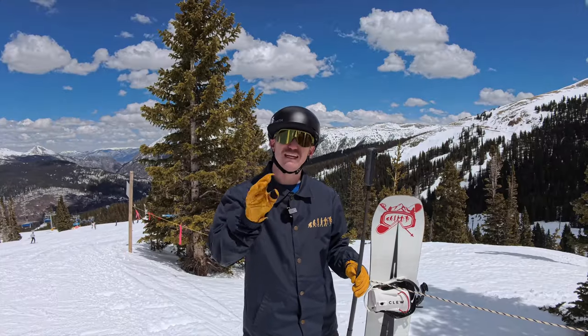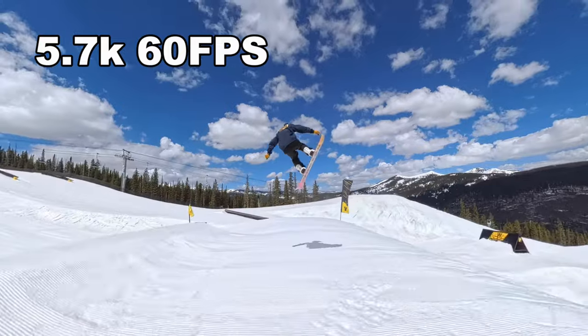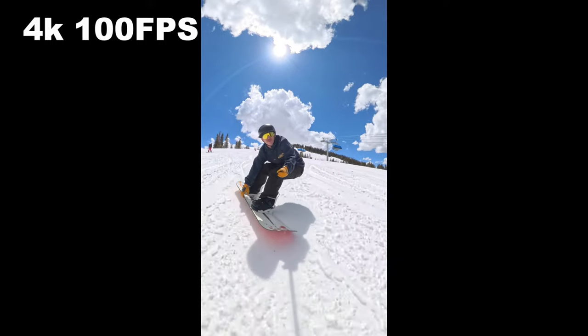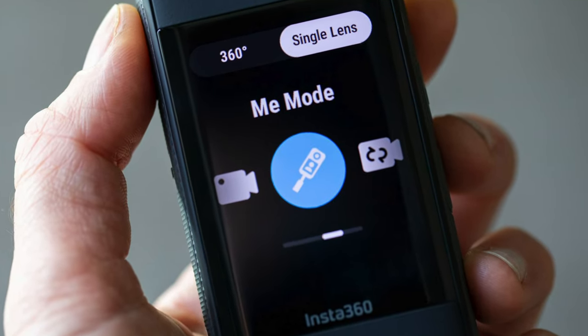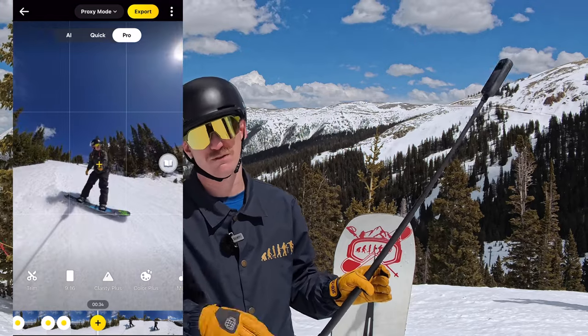You can now film in 360 at 5.7K 60fps for slow motion, or go to 4K 100fps for super slow-mo with your 360 footage. If you film in 360 you'll need to reframe, but there's a mode called Me Mode that lets you use all the power of the 360 without having to reframe your footage.